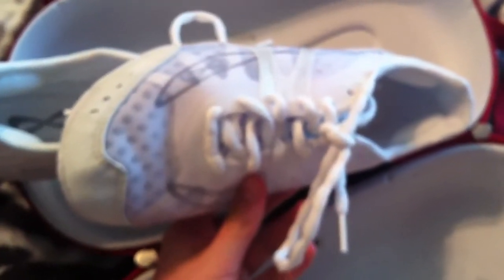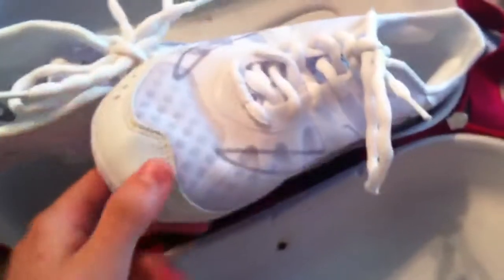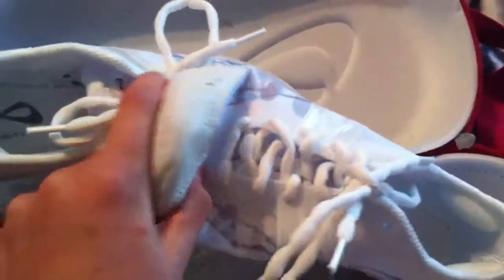Another thing about this shoe is that it's extremely flexible — I can bend it both ways. And whenever you're doing jumps, my old shoes wouldn't point my toes at all, but these make it just easier to point your toes.